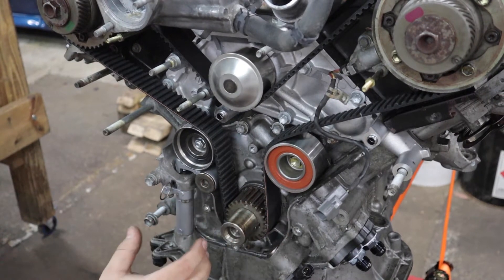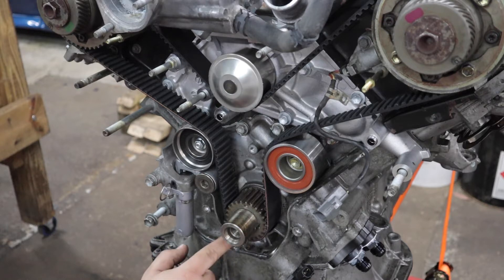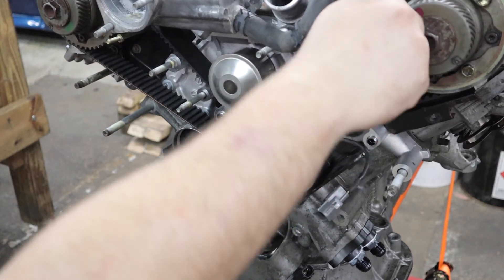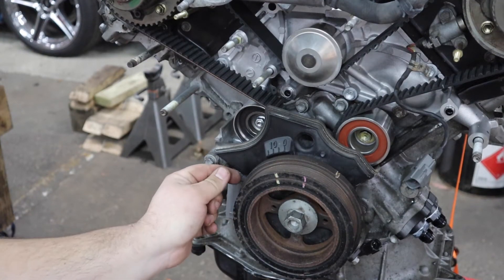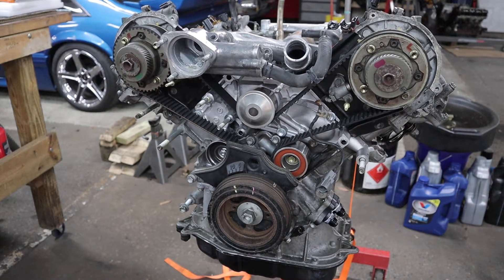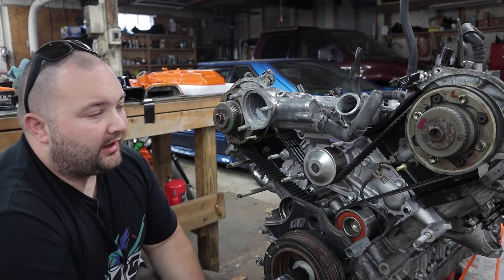I went ahead and took all of this off because I fought the belt so hard getting it on and I wanted to make sure it was still lined up. It did rotate a little bit but the belt mark is still lined up with the sprocket. Since the belt is at its appropriate mark here, here, and here, everything should be good. We'll put this back together and proceed. Pulling the pin didn't do anything, but now we officially have tension and we can rotate the engine by the crank without any problems.